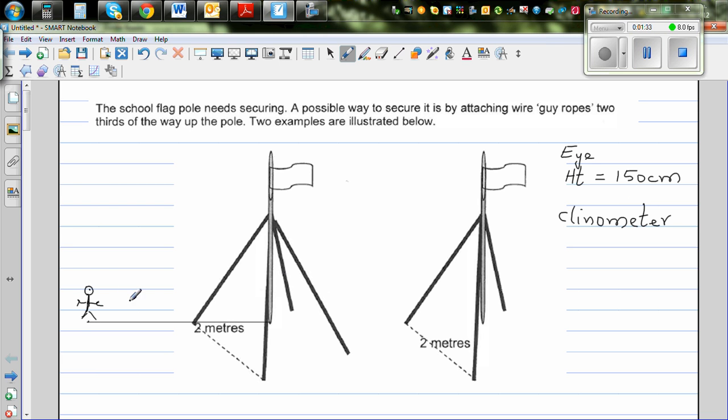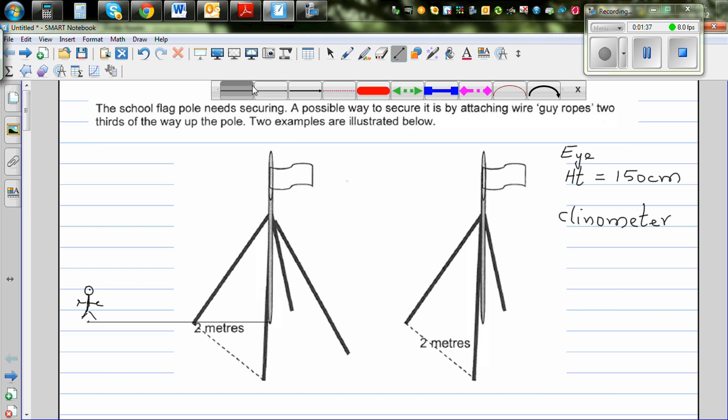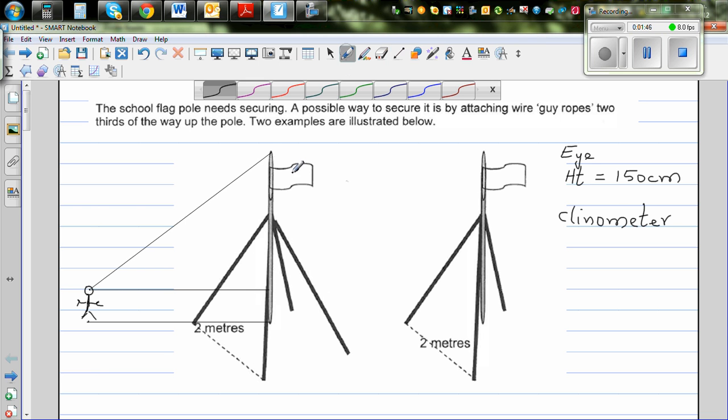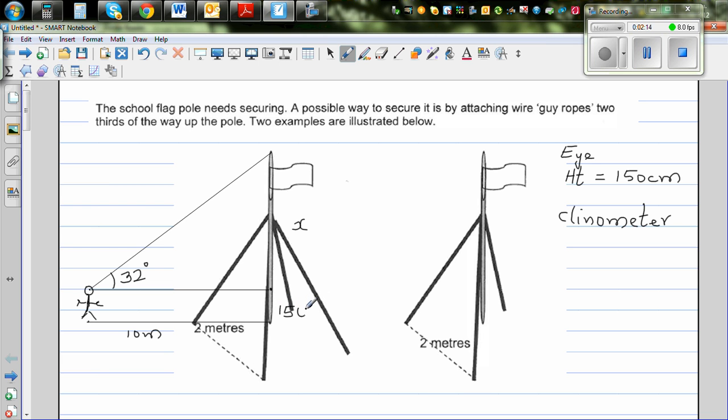From here, let me draw a parallel line. The angle of elevation is 32 degrees, and the horizontal distance is 10 meters. So to find the height of the flagpole, suppose this unknown height from eye level is x, and the total height of the flagpole would be x plus 1.5 meters. This distance is 10 meters, so we need to work in meters — the eye height is 1.5 meters.